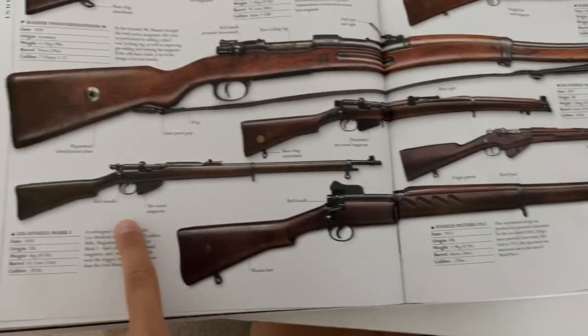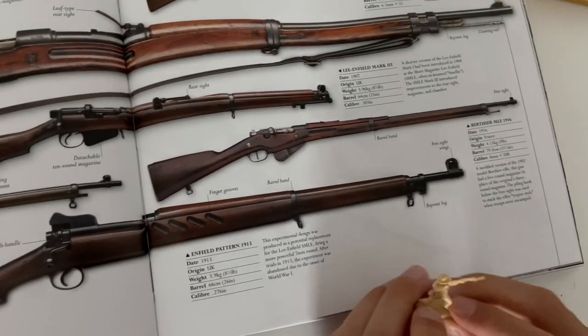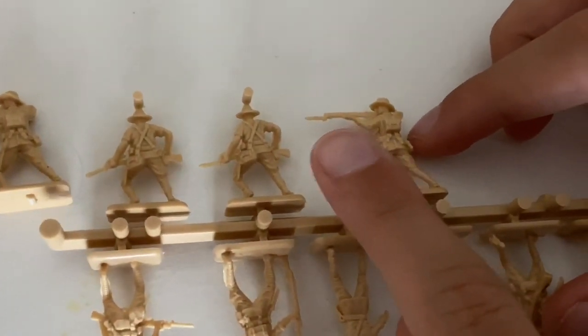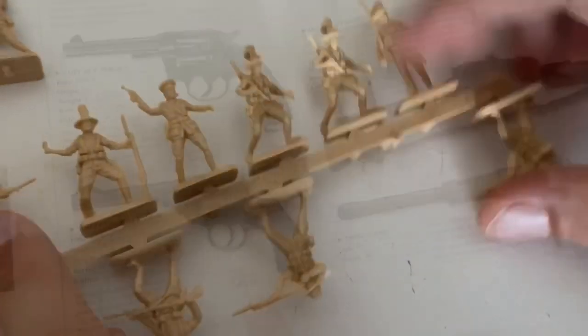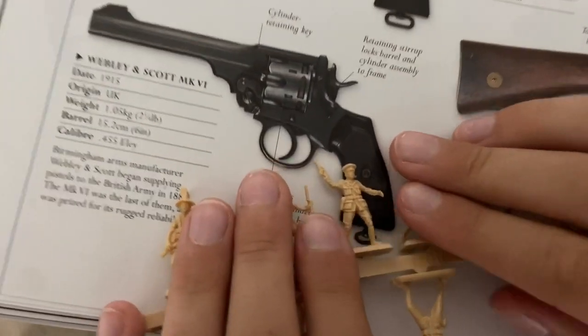The weapons ANZAC soldiers could have had include the Enfield Pattern 1913, made in the UK, weighing around four kilograms; the Lee Enfield Mark One, made in the UK; and the Lee Enfield Mark Three, also made in the UK. You can see the weapons on the soldiers, but they are very similar, so it's very hard to tell which ones these particular ANZAC soldiers are carrying.